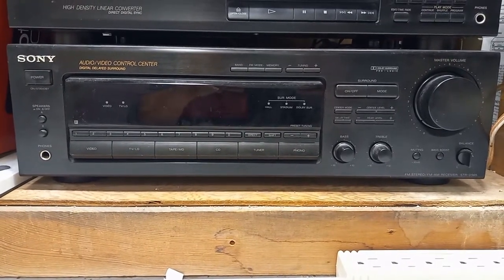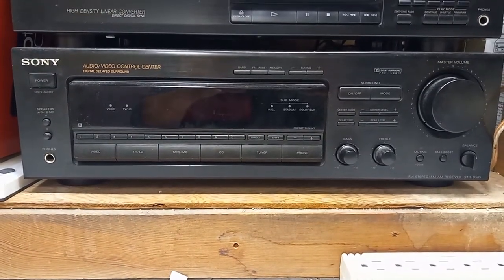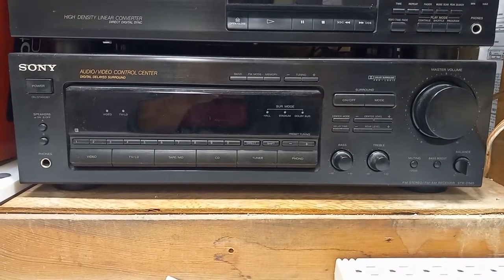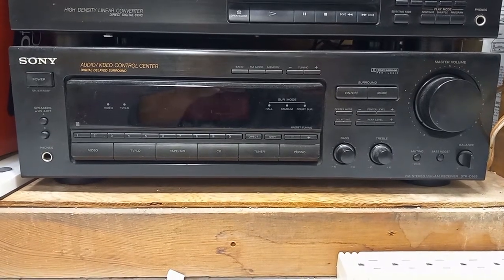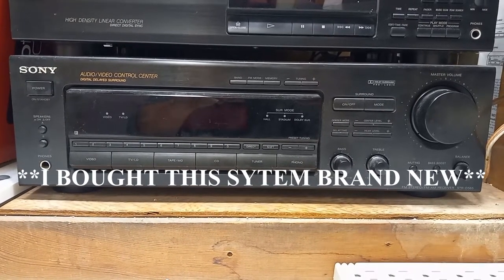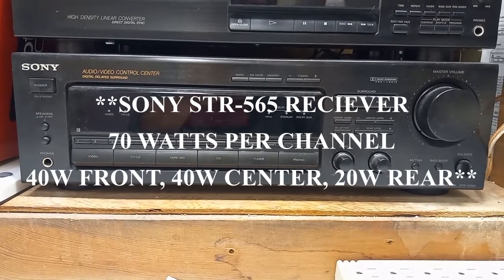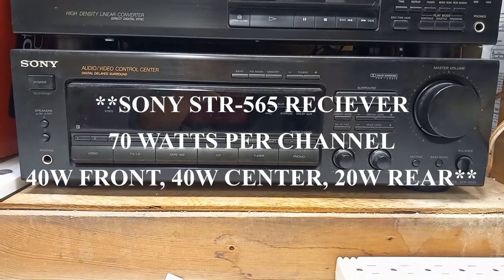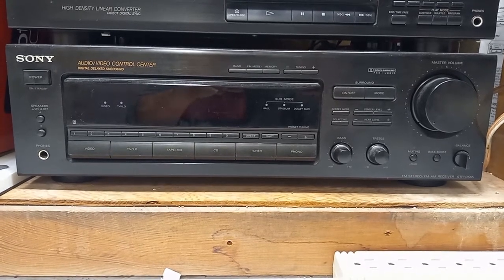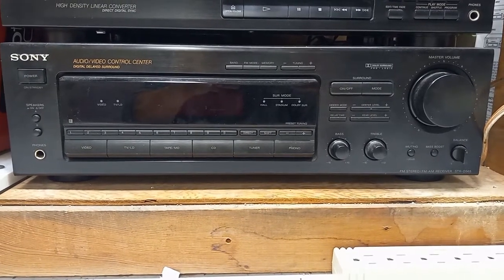Here is the surround sound receiver that all five of those speakers came with. I did a video — one of my first videos on this channel — as a little demonstration of this receiver. I bought this back in 1995 or 1996 and I paid close to $350 for the system. It has served me very well. It still works, still sounds good, though the controls do need a little cleaning. I've never changed anything in it — no capacitors, nothing — and it still does what it's supposed to.